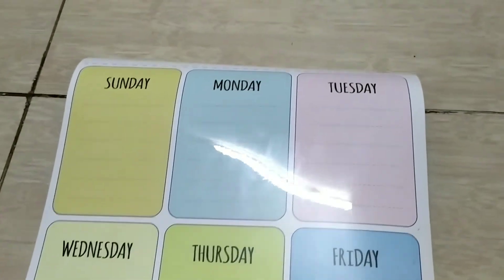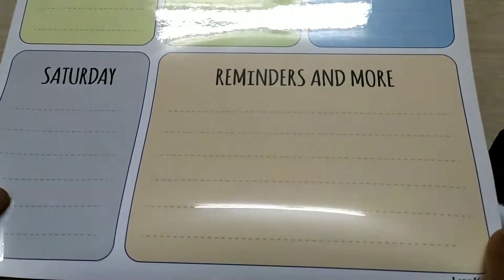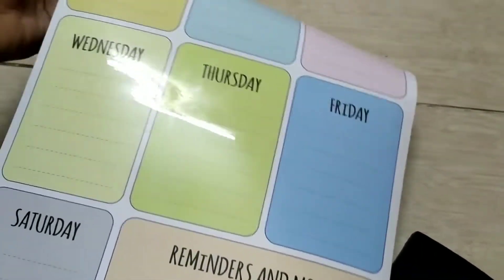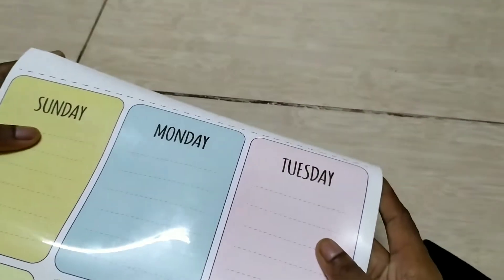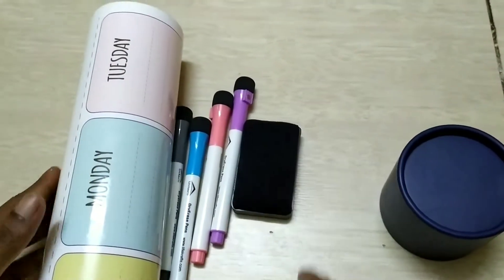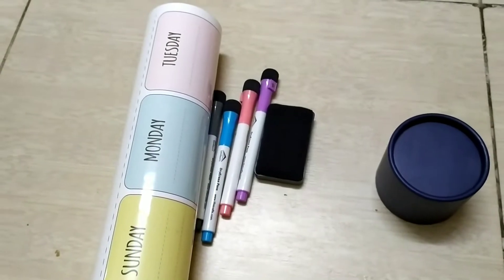It has days: Sunday, Tuesday, Wednesday, Thursday. If you remember anything, it also works as a reminder. If you have a to-do list, you can use a to-do list feature. It is very useful. You can try it on the fridge.